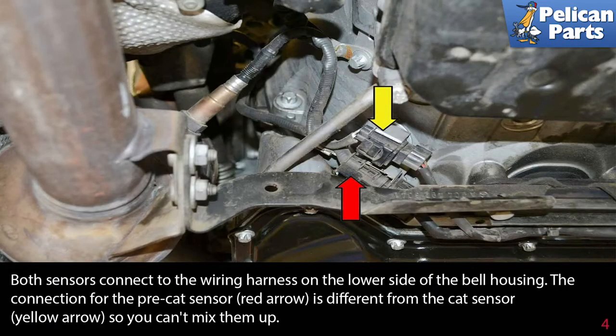Both sensors connect to the wiring harness on the lower side of the bell housing. The connection for the pre-CAT sensor (red arrow) is different from the CAT sensor (yellow arrow), so you can't mix them up.